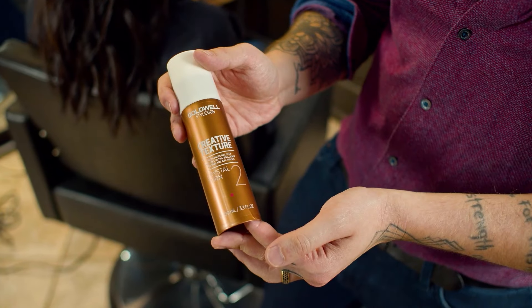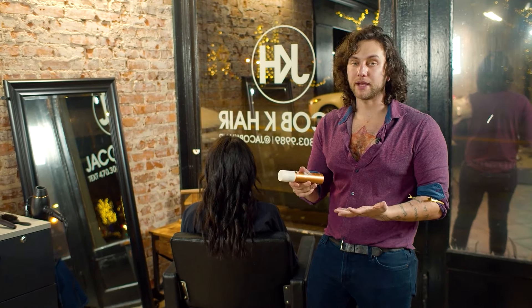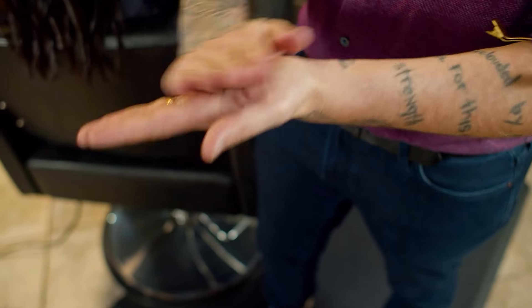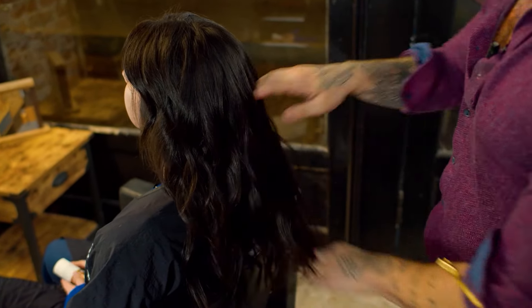Now that we've let our waves cool down a bit, we're actually going to break them up and add some definition with Crystal Turn from Creative Texture as well. This is going to be kind of a high-shine gel-wax mix. You can do this on damp hair or on dry hair and it can be a great thing to break up curls, help that curl bundle together, and just add a little definition.